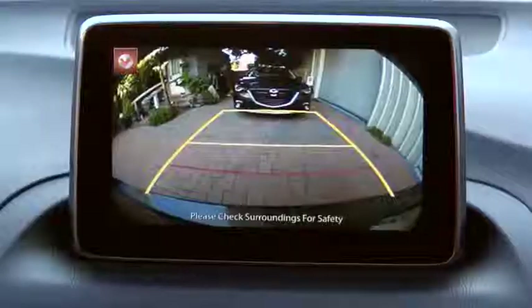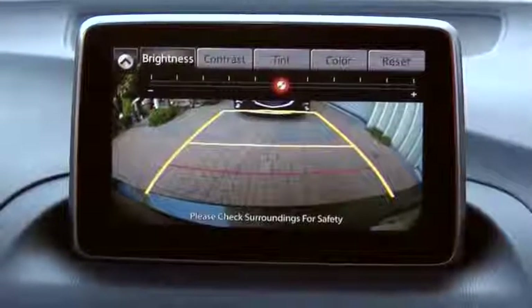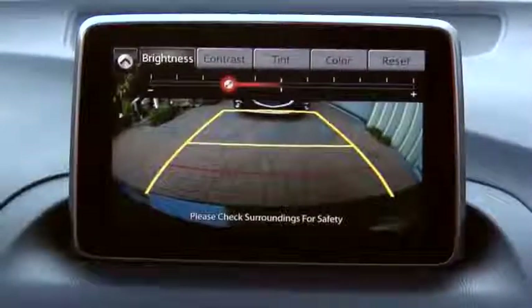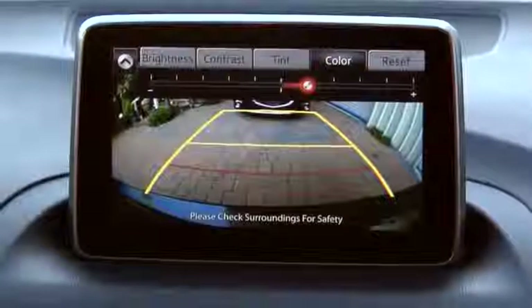Select the slide down icon to open the tab. You can adjust brightness, contrast, tint, and color. Select the desired item and adjust the picture quality using the slider. If you need to reset, press the reset button.